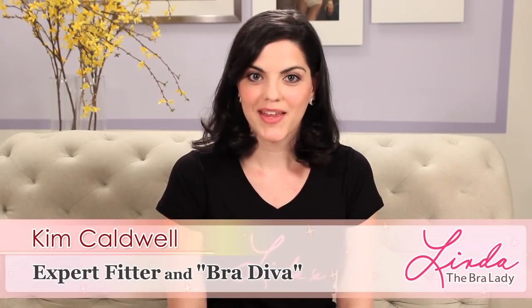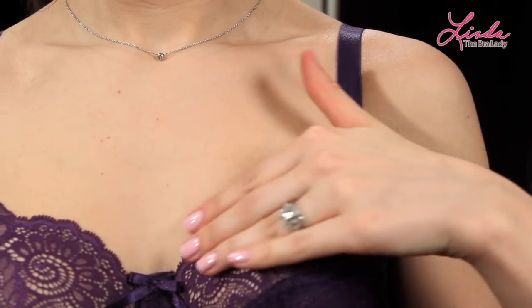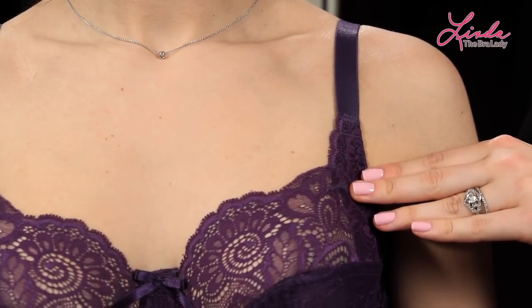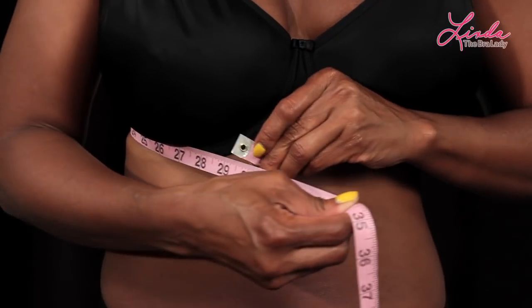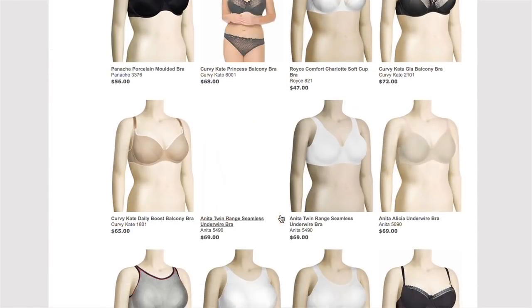Hi, I'm Kim from Linda's. Here at Linda's, we measure and fit women for the perfect fitting bra every day. An in-person fitting with an expert fitter is ideal, but if you can't make it into the shop, this video has some ways for you to measure yourself and find your starting point for the perfect bra at home.